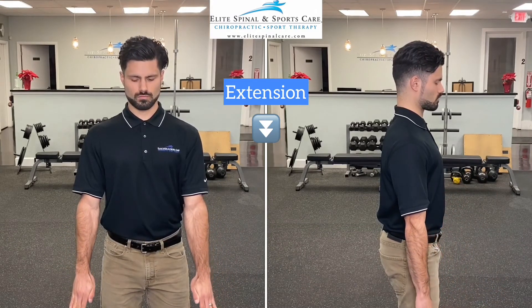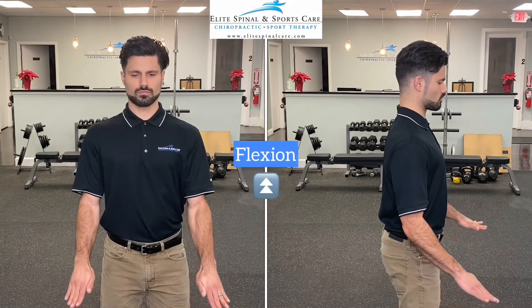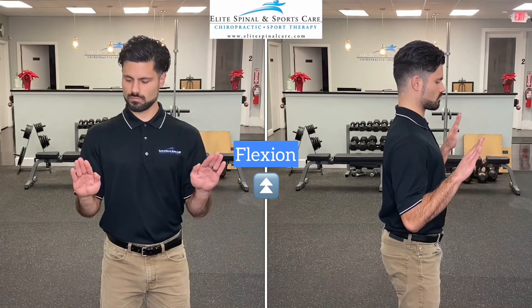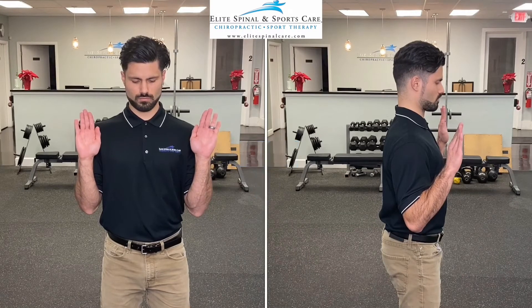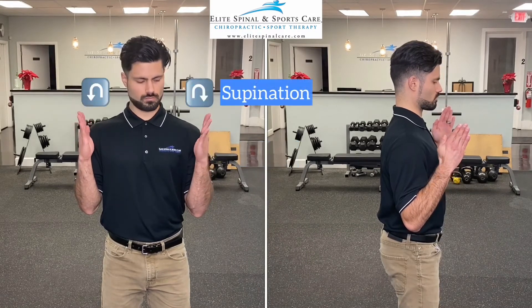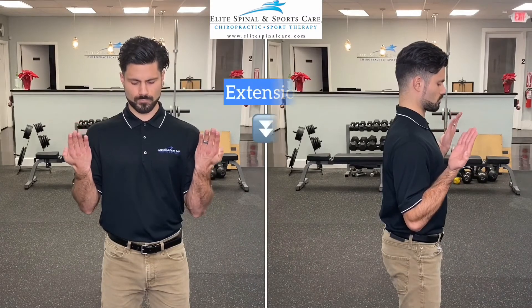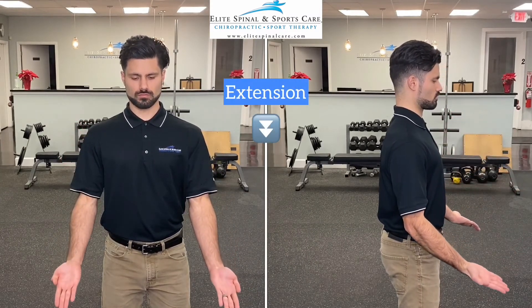Once the elbow is fully extended with the palms facing behind you, we will switch our direction and begin to flex the elbow, bringing the back of the hand towards the shoulder. Remember to keep fighting for more pronation throughout the movement. Hitting a roadblock at the top, move into as much supination as possible, and then start extending the elbow, maintaining and fighting for more supination throughout elbow extension.